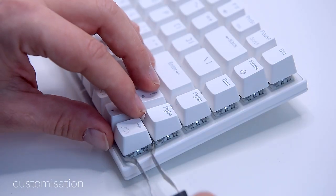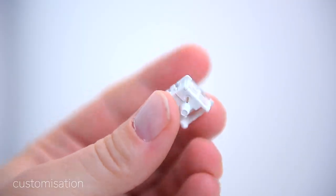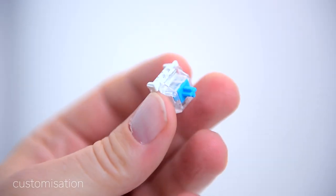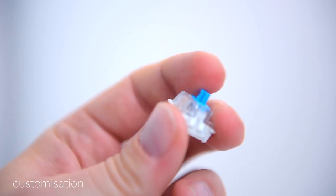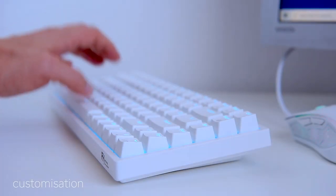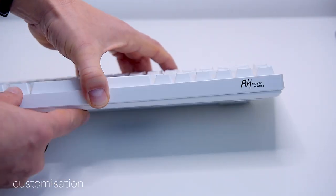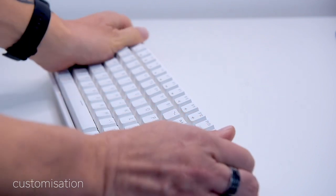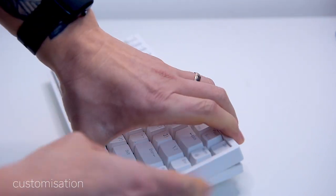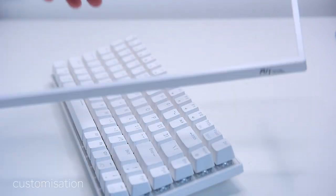All the switches are plate-mounted 3-pin models. You can easily order new keycaps and switches and drop them right into the keyboard — mix and match switch types and keycaps, it's all up to your personal preference. You can also remove the plastic plate surrounding the keys to change the RK84 from an embedded key model to a floating key model, depending on your visual preference. I like the aesthetics of the floating keys, so I'll take it off.